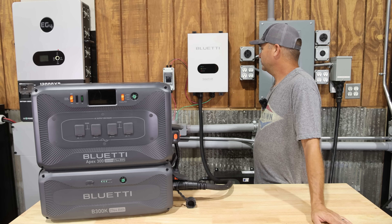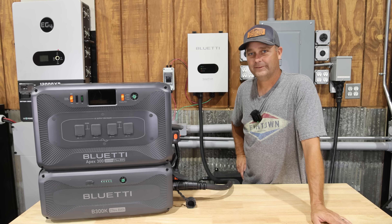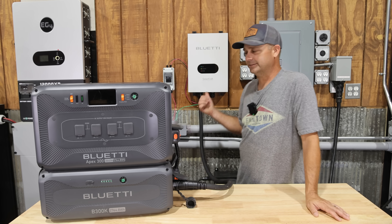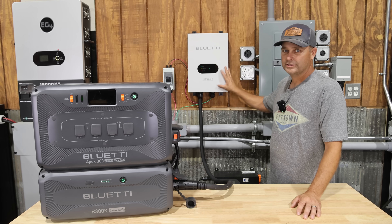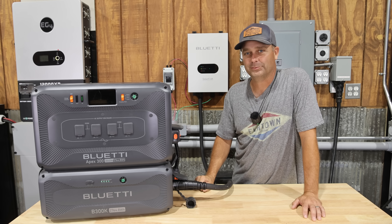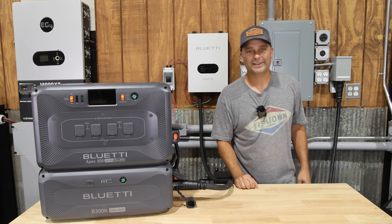This is a brand new product from Blue Eddy, and there's not much else out there that can pack this amount of solar charging into a power station system. If you're interested in the Solar X4K or the Apex 300 system, I'll leave links in the description below. Thanks for watching, and I'll see you in the next one.